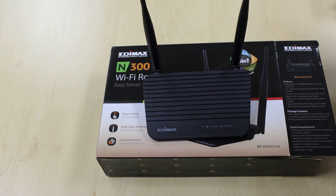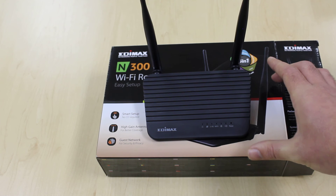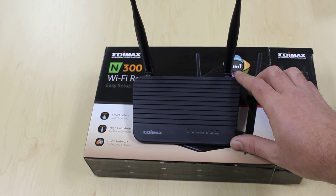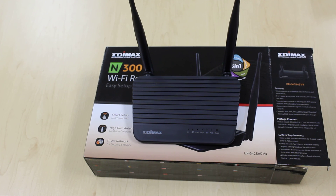So that's the Edimax N300 5-in-1 Wi-Fi router — perfect for your fiber-to-the-home deployments or as a CPE for internet service providers. That's it for me, thank you for watching.